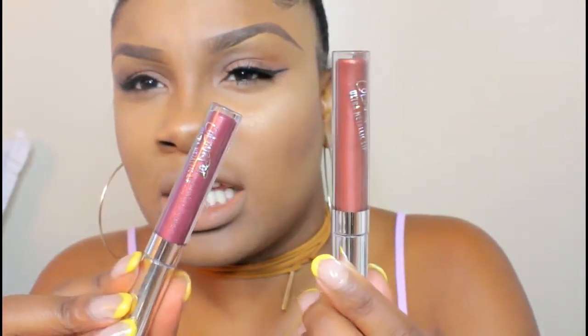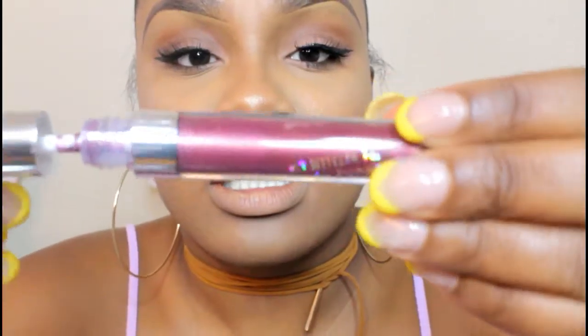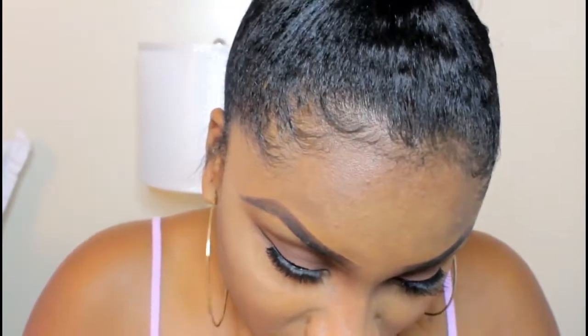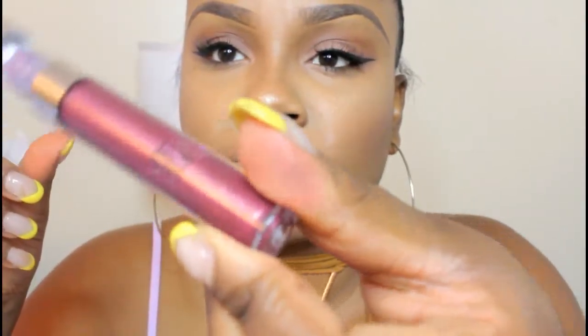My lips are getting so dry and they're starting to burn. I'm doing all of this for you guys and I'm going to get chapped lips — look at my lips! They just don't feel right. Okay, two more to go — this is my third one.